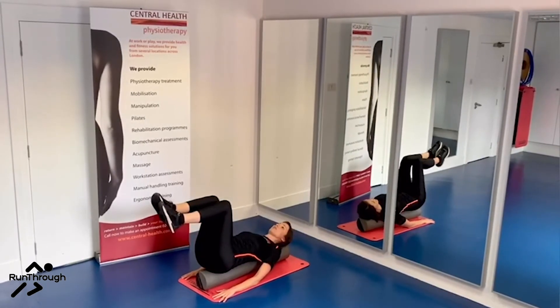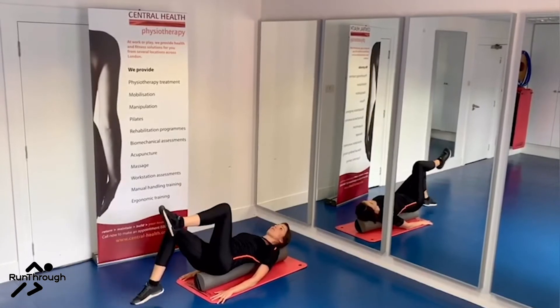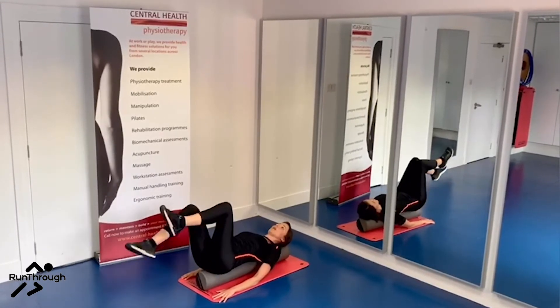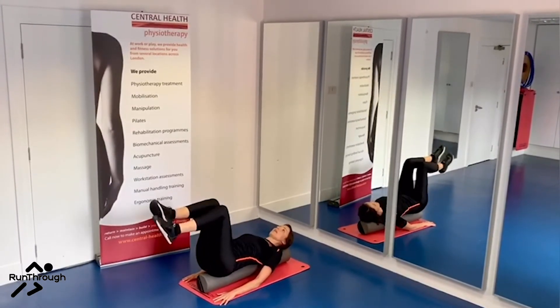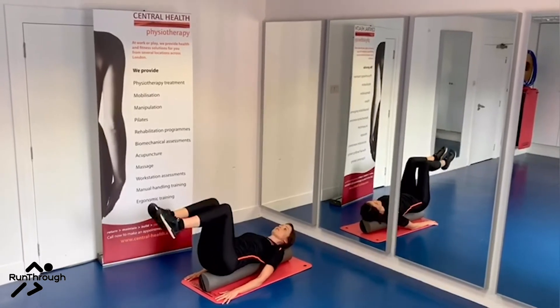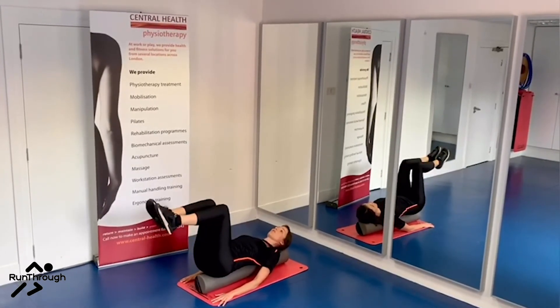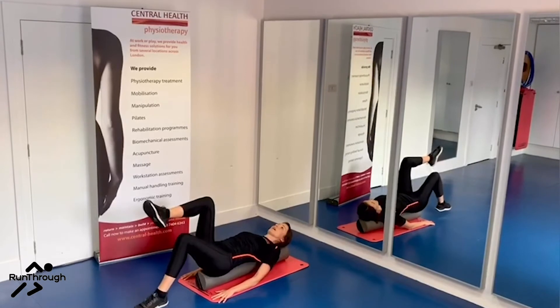From here, engage your core further. Take a breath in, breathe out as you tap one foot down towards the floor, breathe in as it comes back up. Other leg — breathe out, breathe in as it comes back up. Trying to minimise any sideways movements, sideways sway, sideways wobble, and keeping that core engaged.